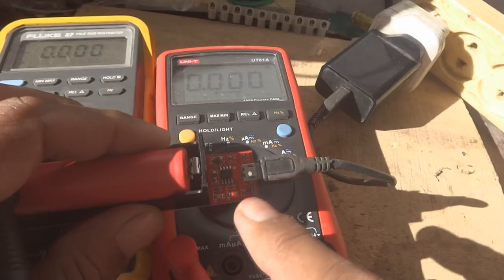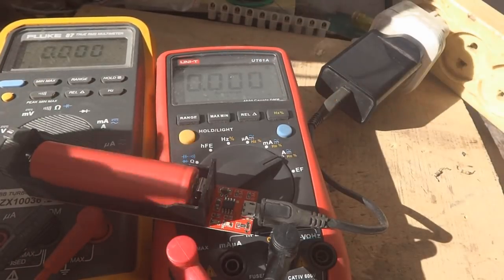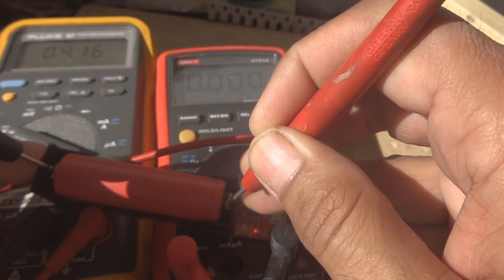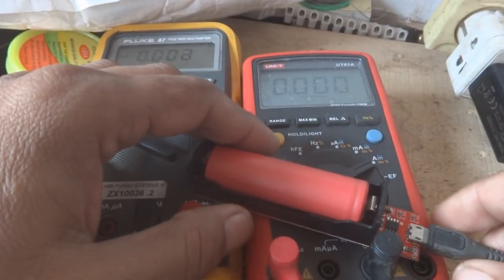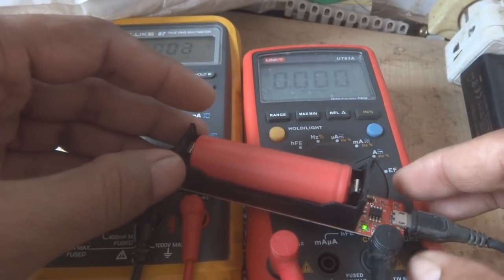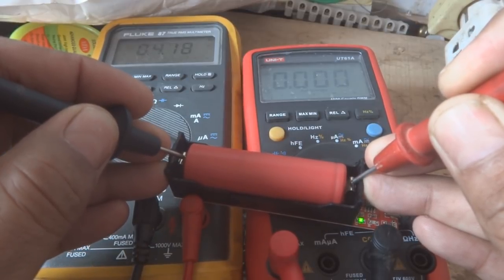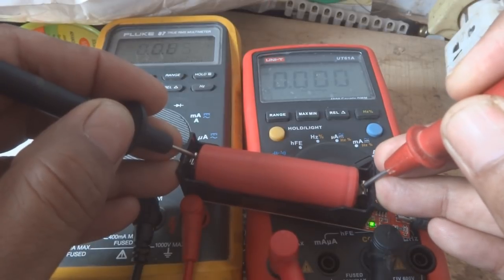I'll pause the video and resume when the battery is fully charged and the LED turns green. The voltage is now 4.15 to 4.16 volts and rising. In a while it will reach 4.2 volts and the charging will be suspended. After a certain while, the LED has changed from red to green — the battery is now charged. The voltage measurement shows 4.18 volts, close to 4.2 volts, and the charger has suspended charging and switched the LED from red to green.